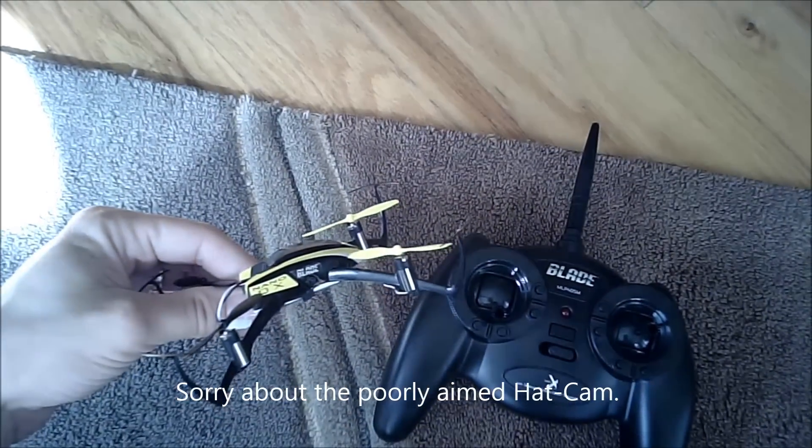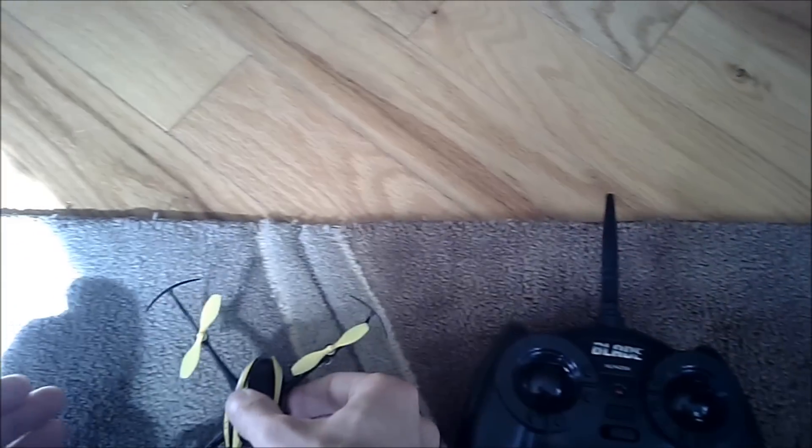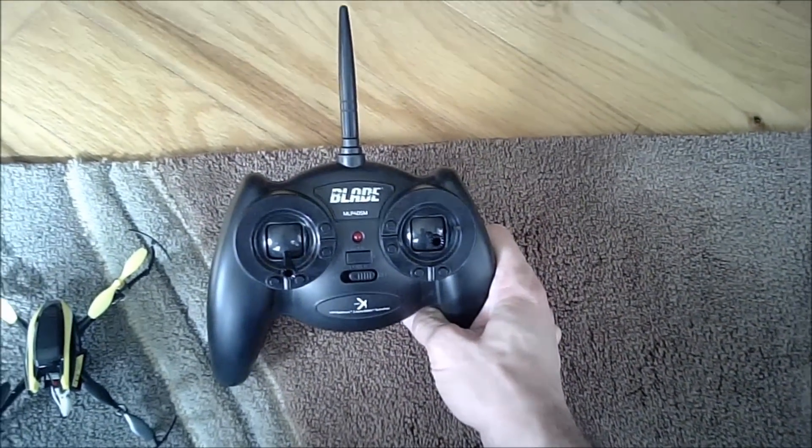Here we have the Blade Nano QX quadcopter, tiny little thing. I just had a little video on how to bind it to the ready-to-fly transmitter that normally you would get in the RTF package, but I had to get this separately as a separate unit.